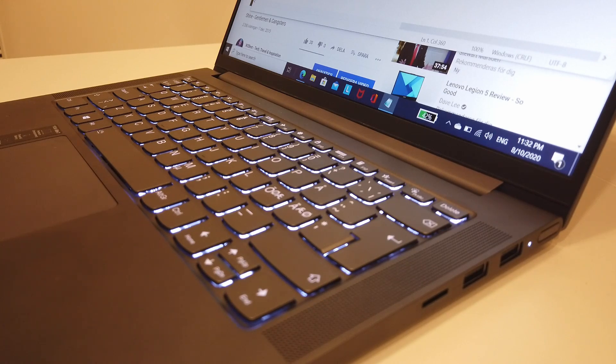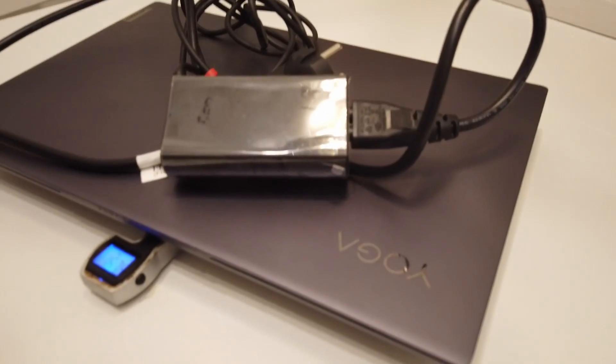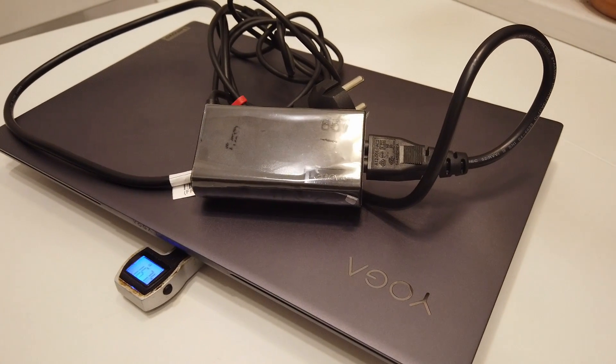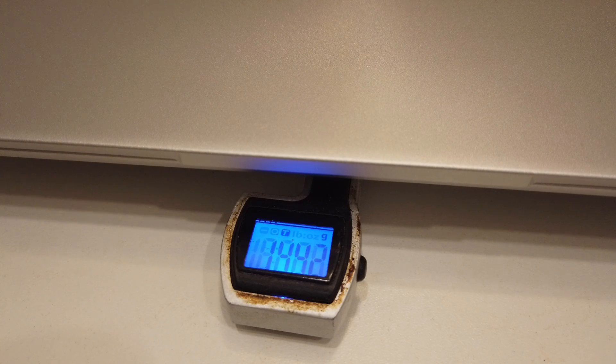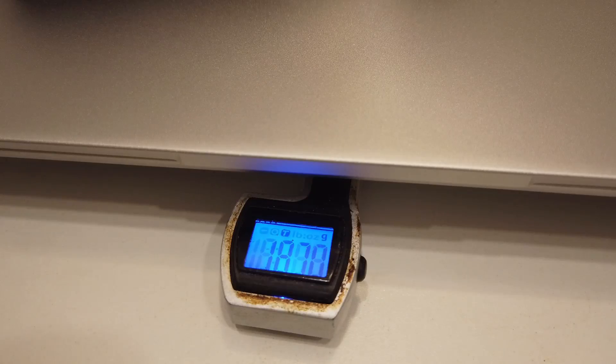The Lenovo Yoga Slim 7 weighs 1,355 grams, and with the 65W charger and cable included, the total package weighs 1,674 grams. The IdeaPad 5 weighs 1,442 grams, and with the 95W power adapter and cable, the total package comes to 1,870 grams. You could save some weight by swapping the IdeaPad 5's power brick for a smaller one.